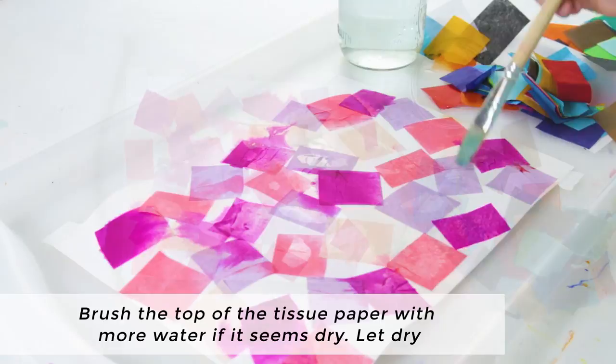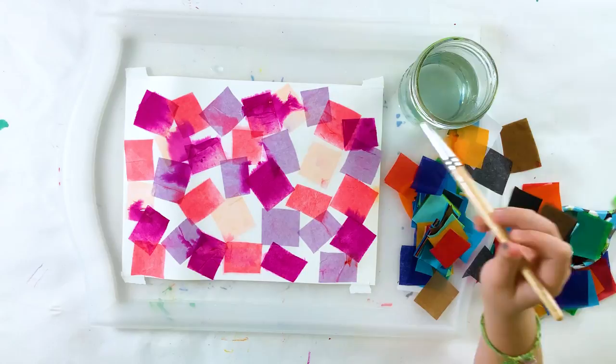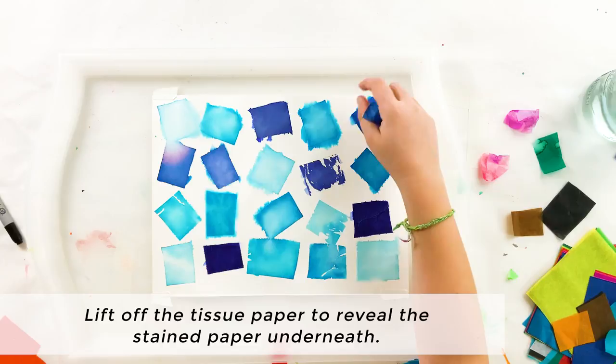Brush the top of the tissue paper with more water if it seems dry. Then, once all the tissue paper is wet, let it dry. Finally, we'll lift off the tissue paper to reveal the stained paper underneath.